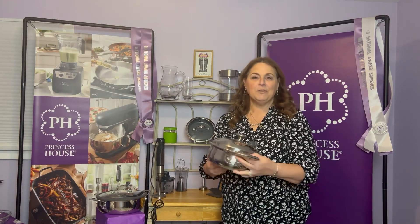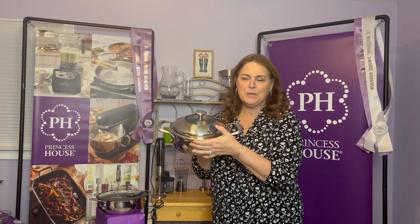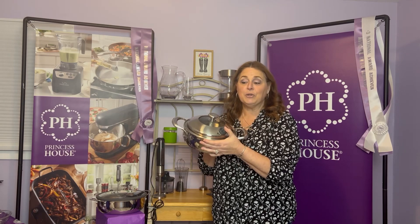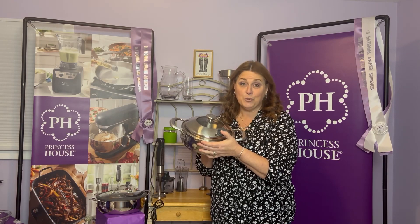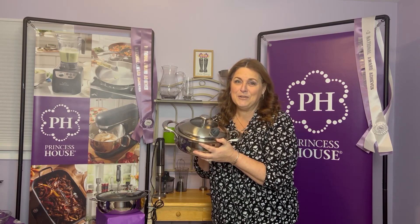First up, we have a piece of our VitaSana collection — this is a two-and-a-half quart casserole. These have the special NutraSeal, and when you use them you're able to cook without any added fats or oils, so it's much healthier for you. They're five-ply, so they heat up really nice and fast. They cook 29% faster and hold in 67% of the nutrients to give you really healthy food.